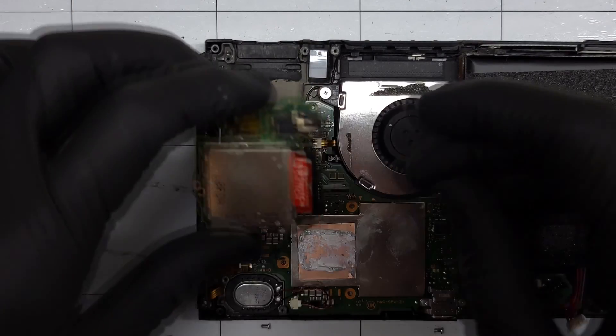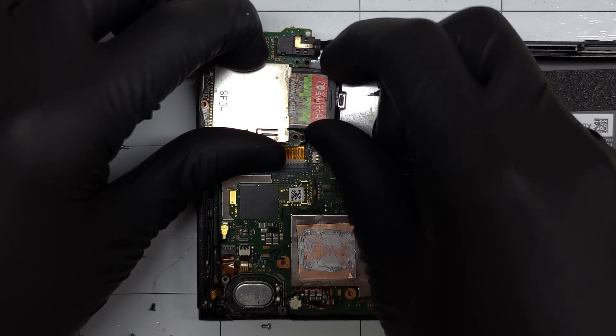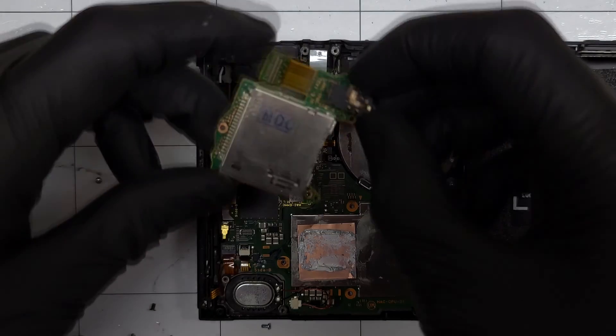Let's see what game we'll be playing later. It looks like Minecraft today. Grabbing my replacement game card reader with the assembly — no soldering needed here.